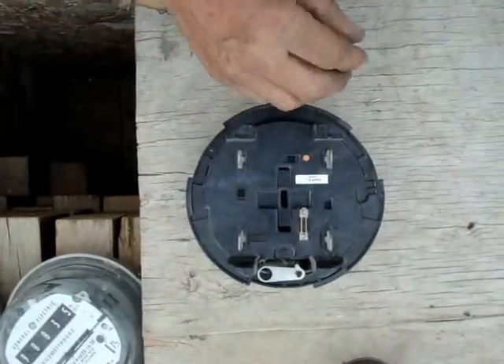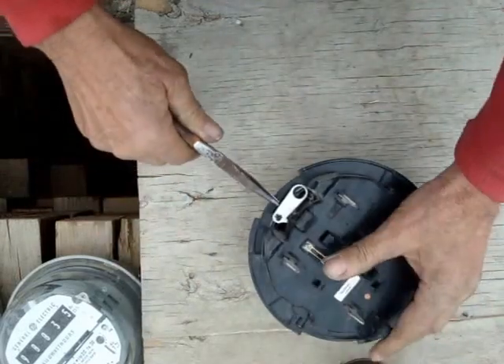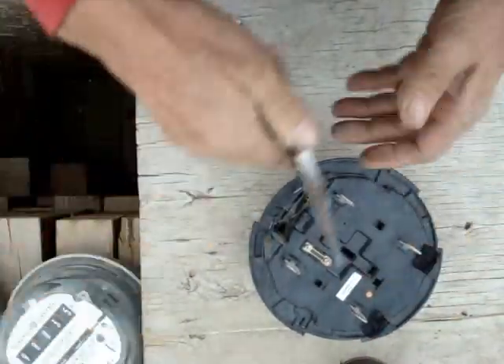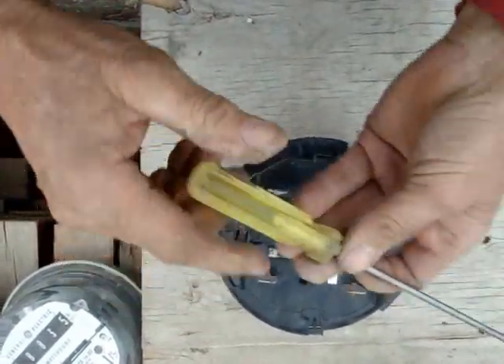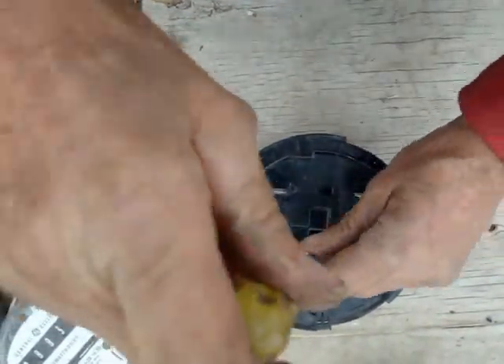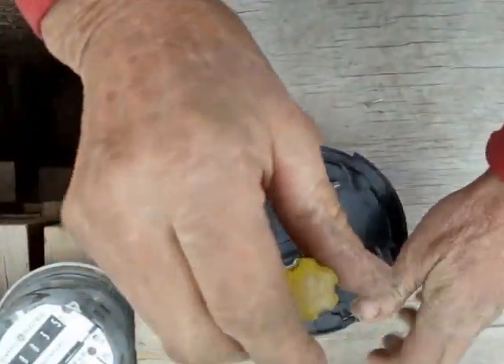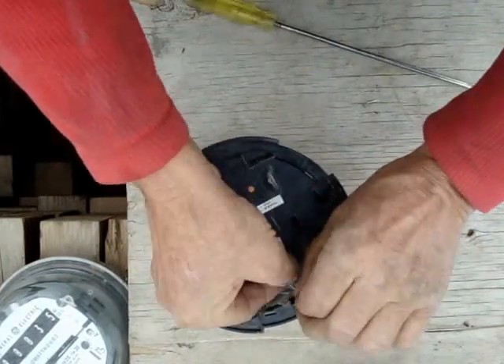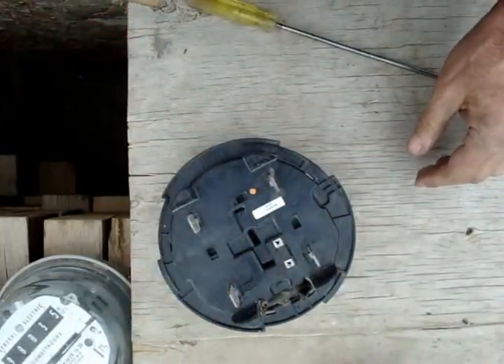Turn it over. Take your needle nose pliers and break off this piece — stainless steel, throw it in the scrap. Get your Phillips screwdriver and take out these two screws. This little shorting thing is yellow brass — throw it in the yellow brass.